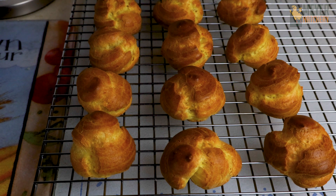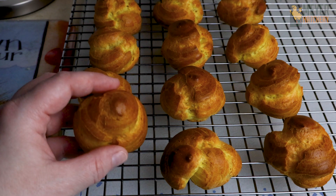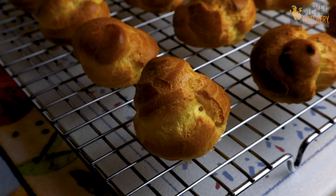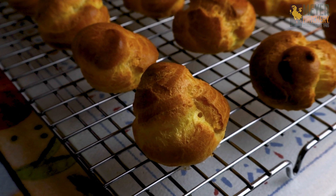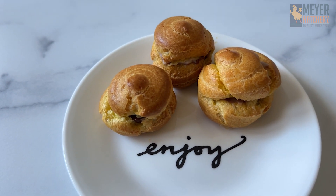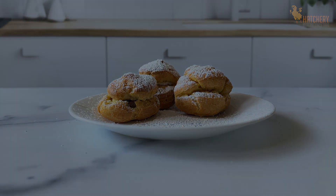Here's what our cream puffs look like all baked — oh, they look great! You want to make sure to allow your cream puffs to completely cool before you fill them with whatever filling you'd like. You could use cream, fruit, or jam. We actually like to fill ours with pudding. Sprinkle a little bit of powdered sugar on top and offer to your guests. They are going to absolutely love this unique treat made from your farm fresh eggs.